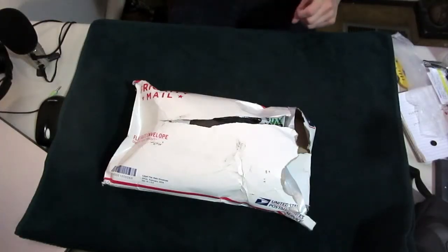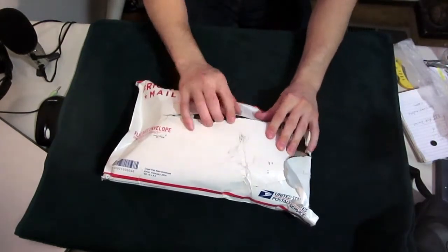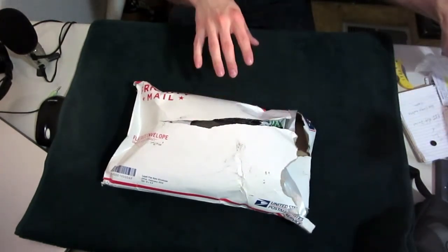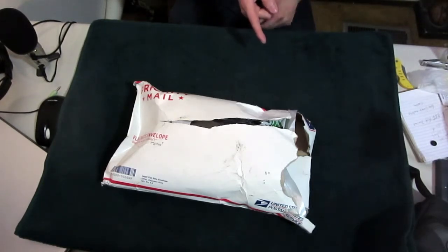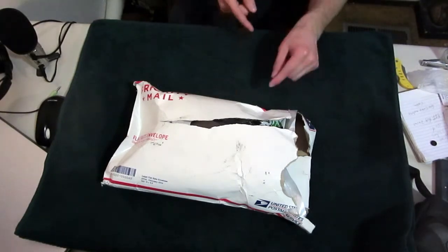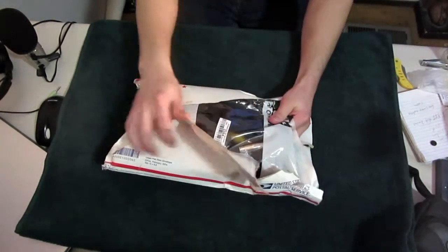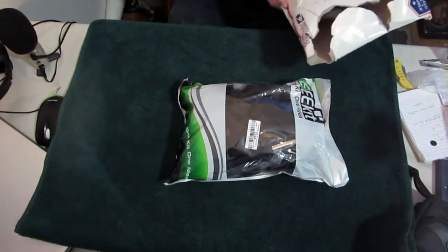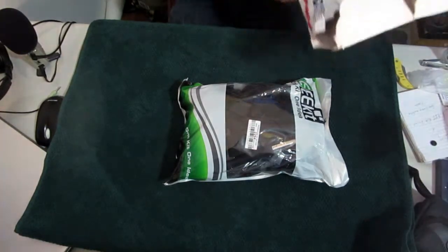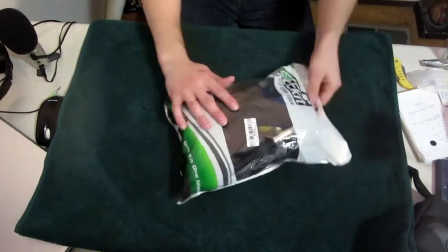All right, so I'm recording. This is an unboxing for the EEE kit — 20 and 1 for the Sony action cam. I got this on Amazon for around 40-something dollars, and they gave me priority two-day mail for some reason. I didn't pay for that. Pretty stoked.